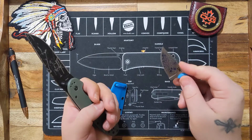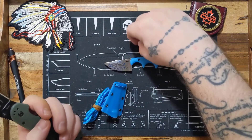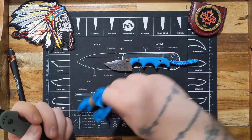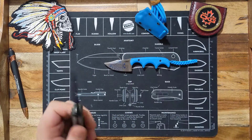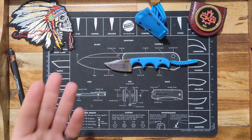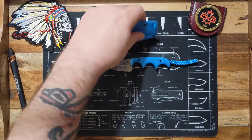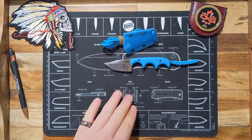Cthulhu — I always mess that name up — but it's actually really nice. I might get another minimalist. I basically just bought it because of the designer. I have another one of his knives on the way that we'll review. As for neck knives, this one's really small.